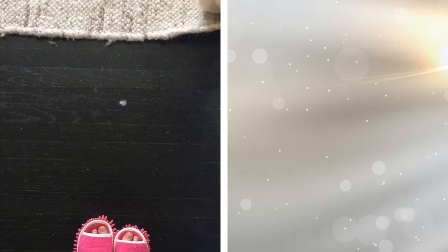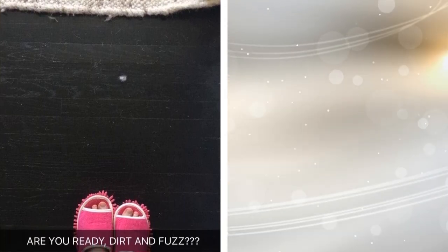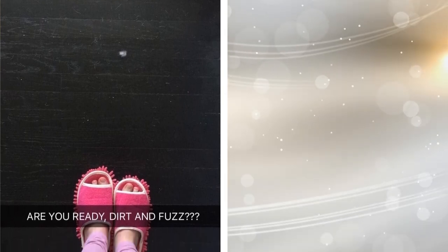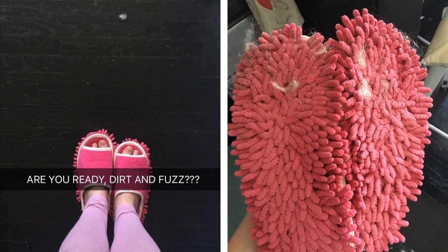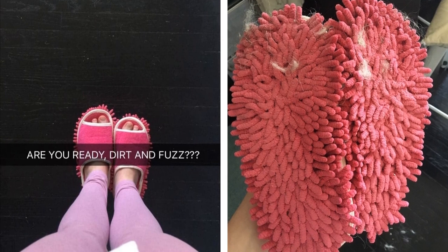21. Wear sweeper slippers to pick up hair, dust, and fuzzies as you cook, do your makeup, pace while talking on the phone, or just generally hang out on your wood or tile floors. They're definitely not as effective as a broom or even a focused dust mopping would be, but their microfiber bottoms will still pick up some dust and grime.